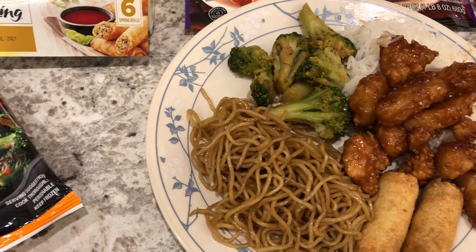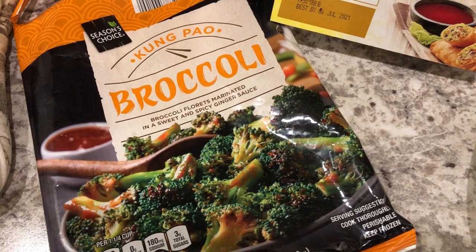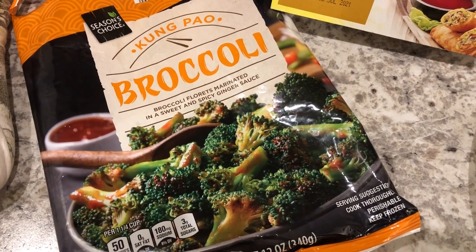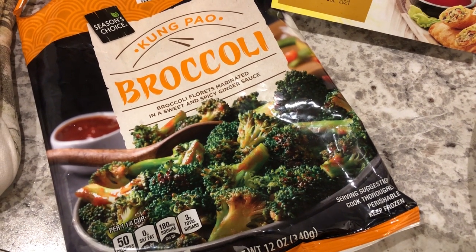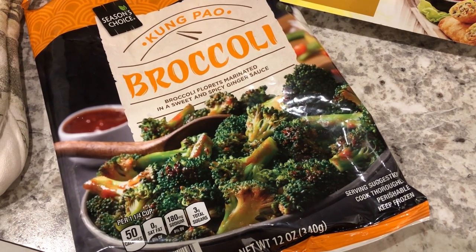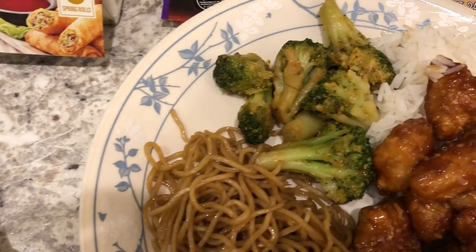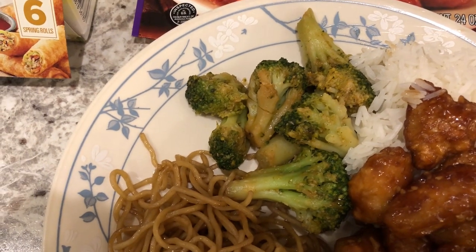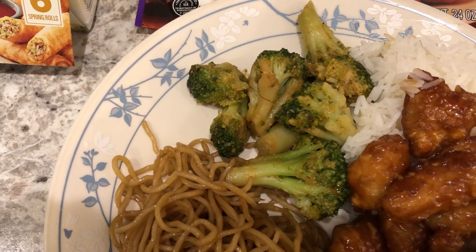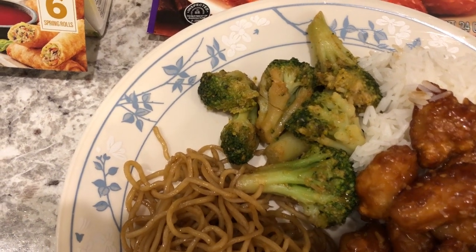For dinner tonight we are eating from our freezer. We are having Kung Pao broccoli from Aldi — I bought two bags. The first time I microwaved it, I didn't like it at all, it came out really mushy. So the second bag I stir-fried it, and it still came out really mushy. I had to add some seasoning to it, and I probably would not buy it again — I don't really care for frozen broccoli.